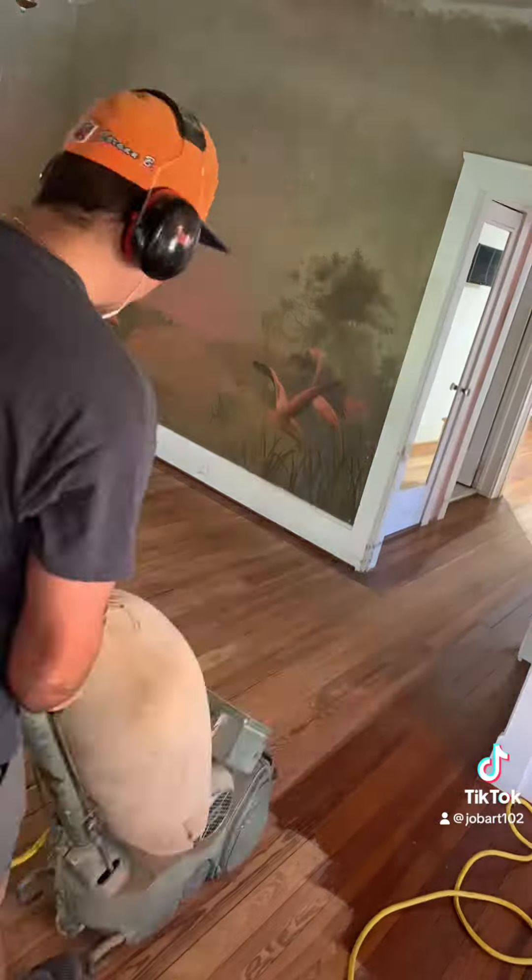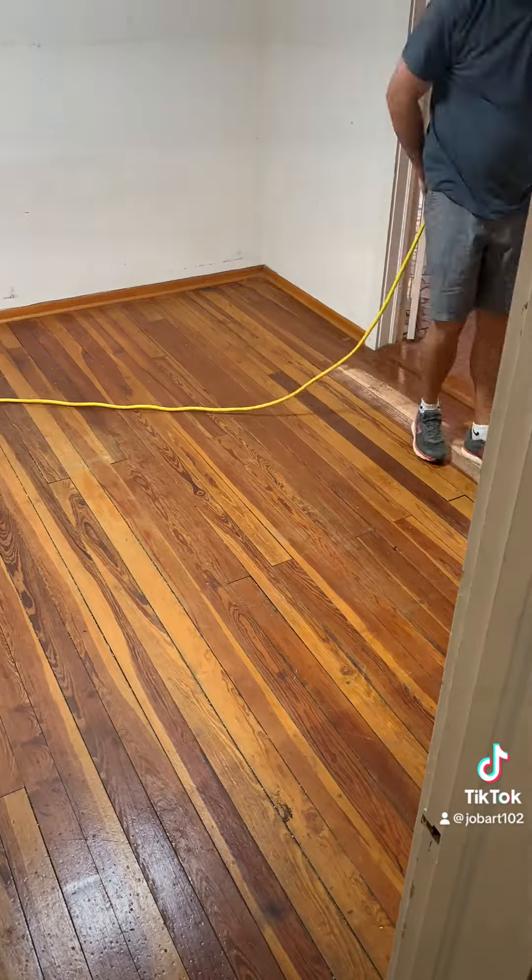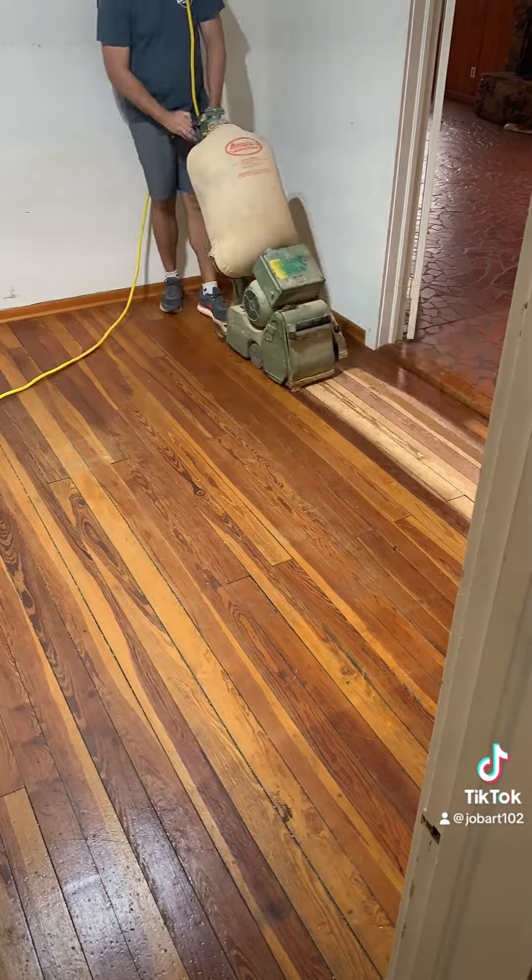Got everything set up and going, and we are off to the races now. So follow along as I sand and refinish these floors this week. Feel free to ask questions along the way.